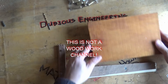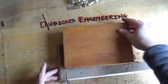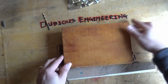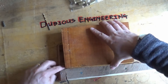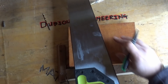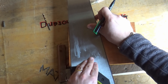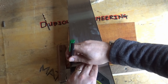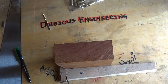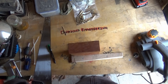This wood isn't exactly straight. If you look at it here that fits a beauty, but if we rotate it around there's a massive gap in the corner. By popular request, safety glasses engaged.